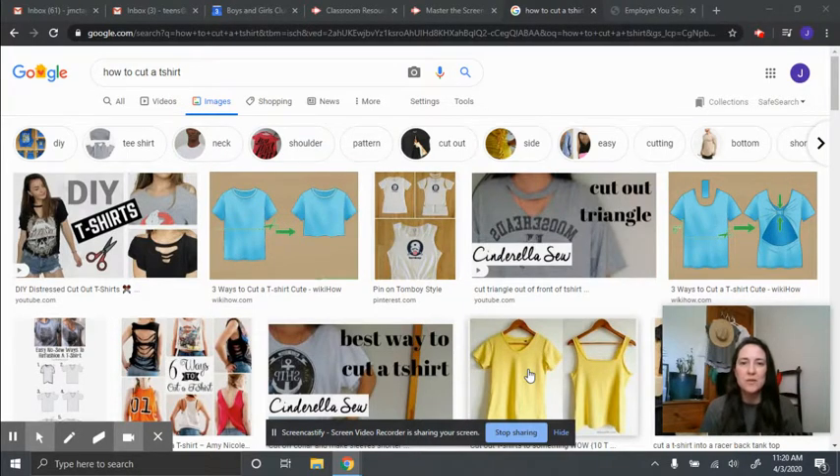Hey everybody! I'm here today to do a quick little video on a design challenge. What I was thinking was we could learn how to do something called upcycling. Upcycling is basically like recycling something in your home, but recycling in a way that extends its life so that you could continue to use it and enjoy it in a new and different way.